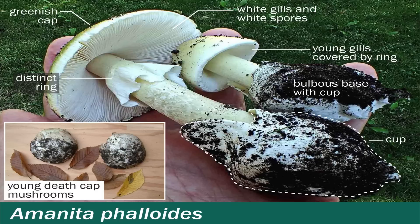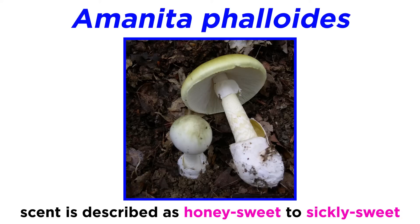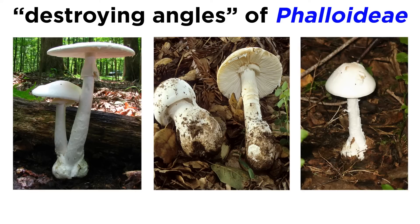Although this is a frightening scenario, there is nothing to fear if you learn proper identification of Amanita species. Amanita phalloides, commonly known as the death cap, is the perpetrator of many of these poisonings and is the type species of the section Phalloideae. The mushroom is fairly large, with a cap ranging from two to five inches in diameter. The cap is a pale olive color. The stipe has a floppy annulus near the cap and a sac-like vulva at the base. The scent has been described as honey-sweet to sickly-sweet.